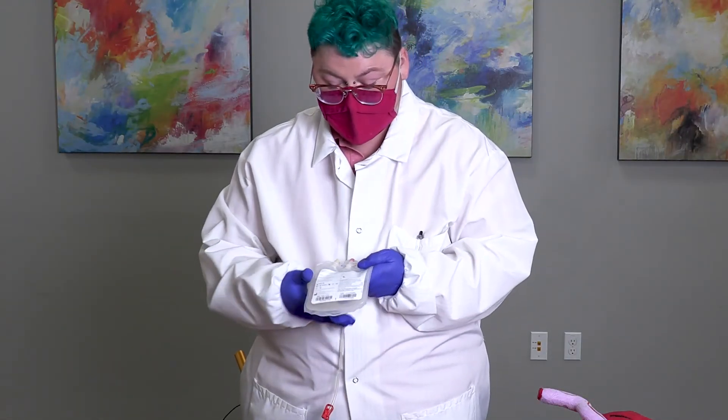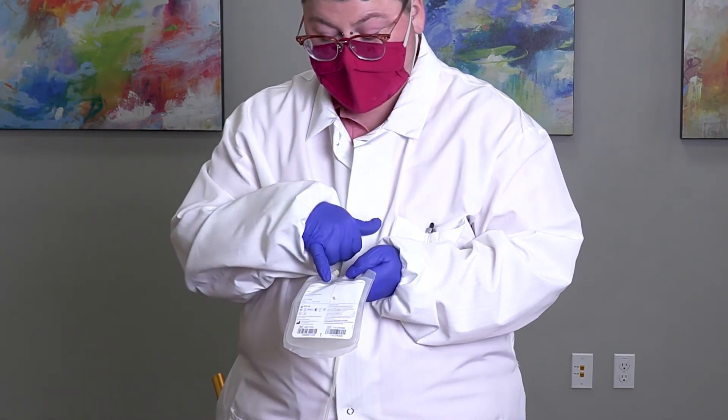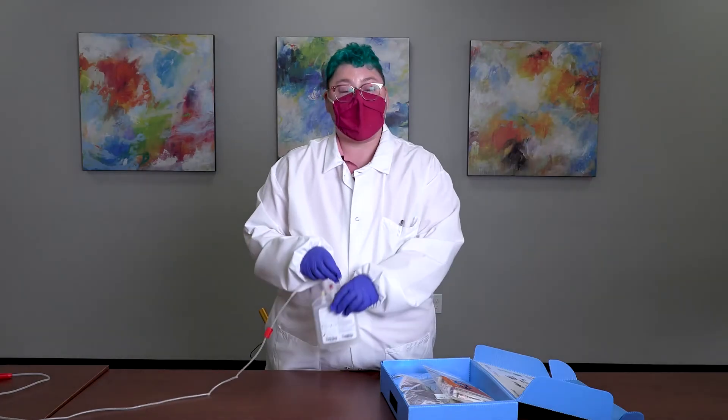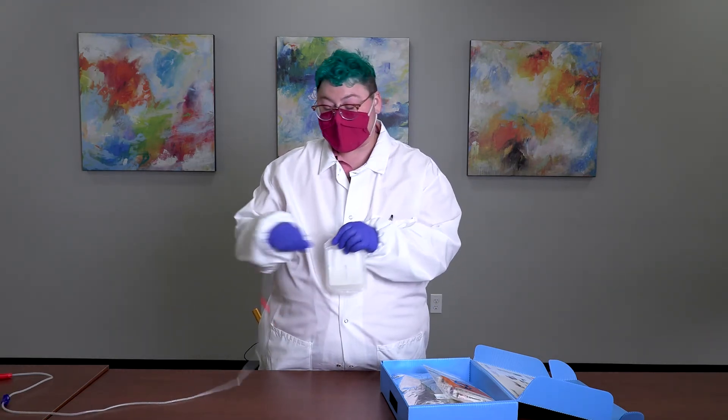At this point, label the bag. This collection bag has been designed specifically for cord blood collections and indicates on the bag 'Cord Blood Collection Bag.' This bag does not require a base label — your patient label can be applied directly to the collection bag. The C-section collection is now complete and the bag has been properly labeled. It is ready for packaging.